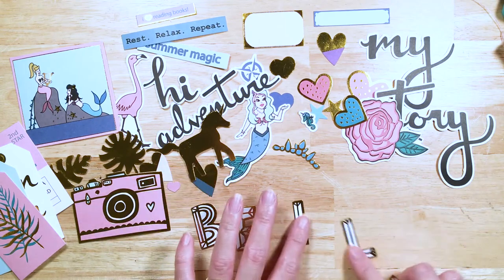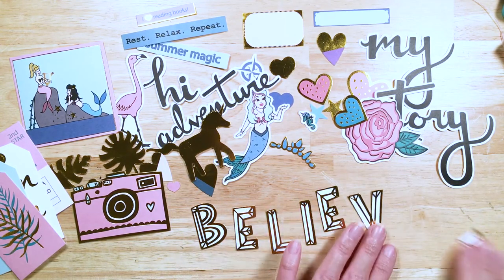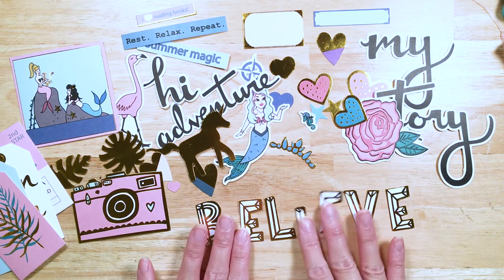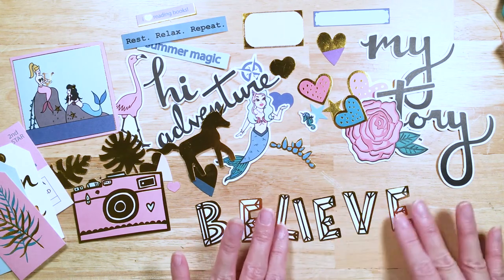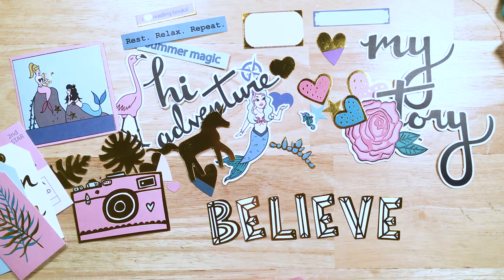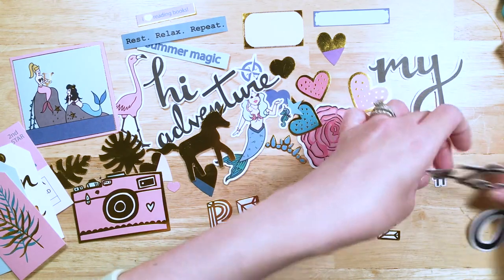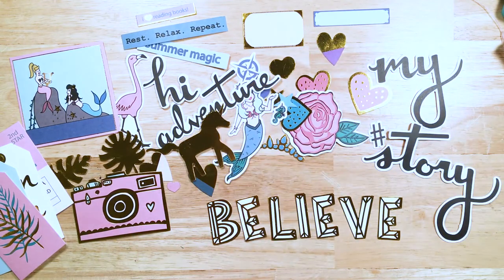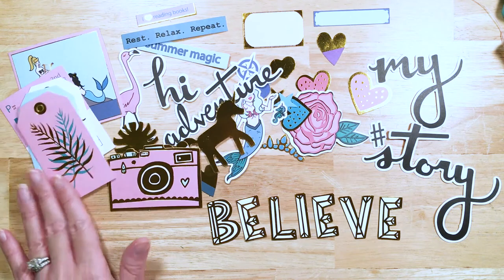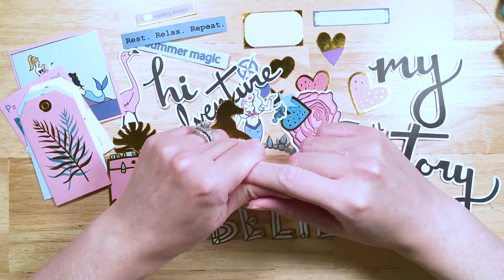And then, also a favorite — these letters spell out the word "Believe." It's all about believing: if you can believe it, you can do it. Believe in your dreams. Believe in yourself. All of that's important — telling your story, believing in your story, believing in yourself, believing in magic, believing in fairy tales. And don't forget to live your life as a fairy tale — that is our motto.